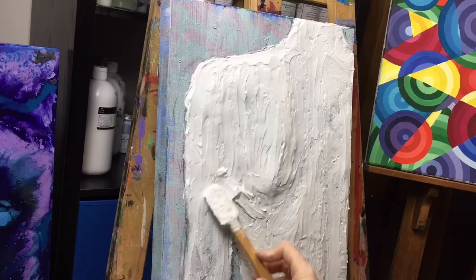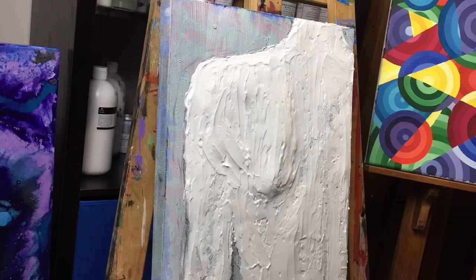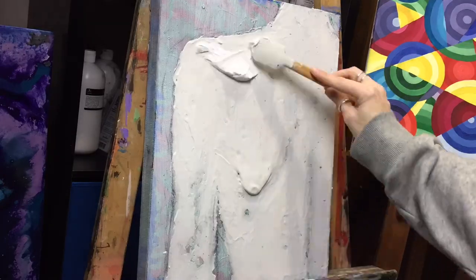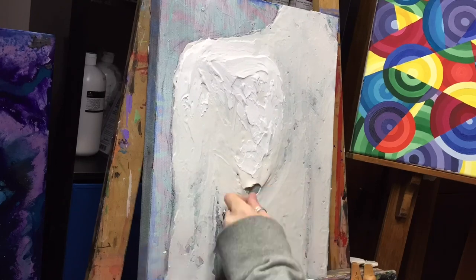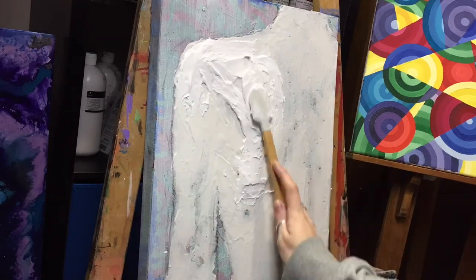I added a lot of molding paste and then forgot to lay my canvas down, so gravity took control and as you can see it dragged my shoulder blade down. So I needed to pull that off and build that layer back up.